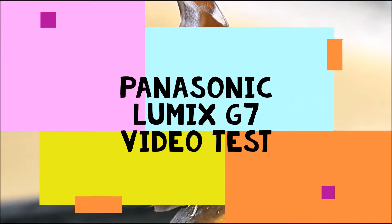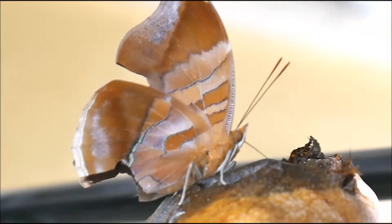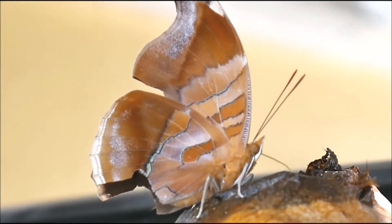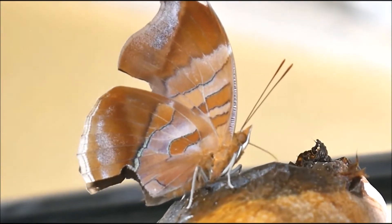Hi there viewers. I ran a test video with my Panasonic Lumix G7. I saw a moth on top of a mango and just shot this short video. As you can see, the result is impressive.